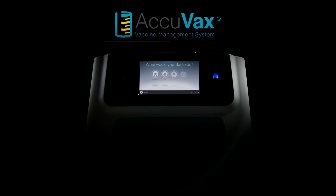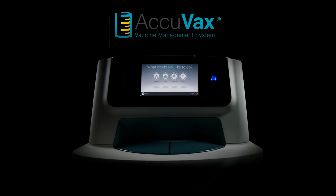The world's best automated vaccine management system is available now. Go to Acuvax.com to get yours today.